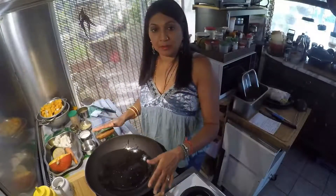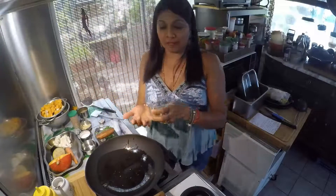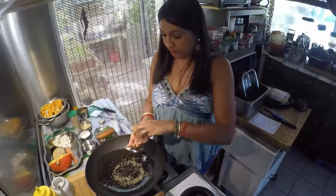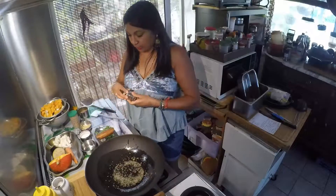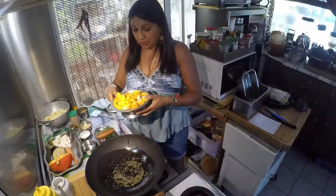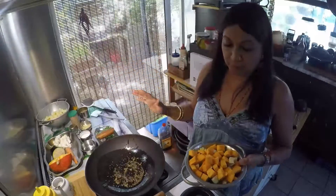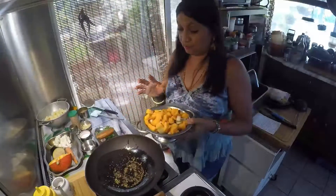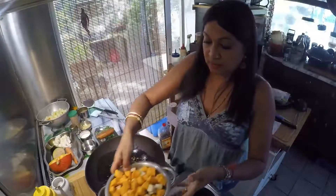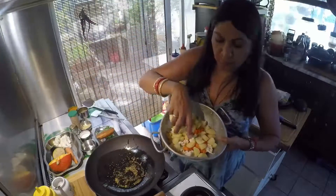Dans le wok qui était maintenant très très chaud, j'ai mis de l'huile, et je vais mettre le mélange d'une cuillère à café des trois ou quatre épices en grains. Je vais les laisser crépiter. Pendant ce temps-là, j'ai coupé mes légumes en deux parties différentes : d'abord ceux qui cuisent vite, c'est donc la courge et l'aubergine, et de l'autre côté, pommes de terre, chou-fleur et carottes.